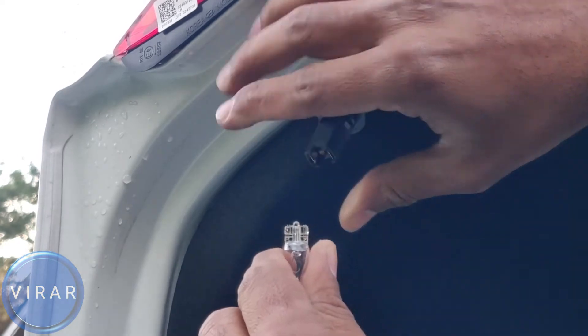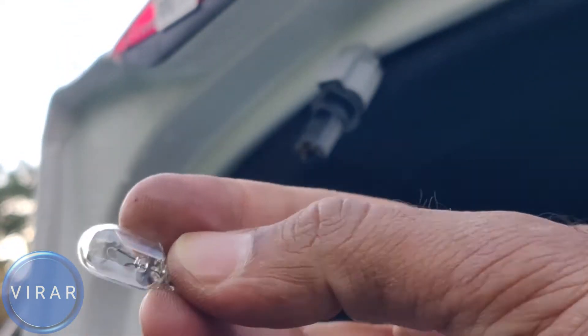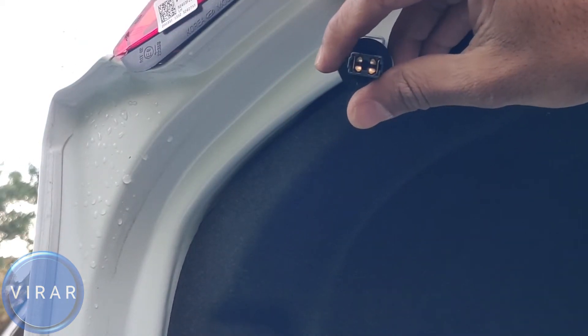The replacement bulb type is 194, 168, or T10. Check out the description for the link to the bulb part number cross-reference guide.